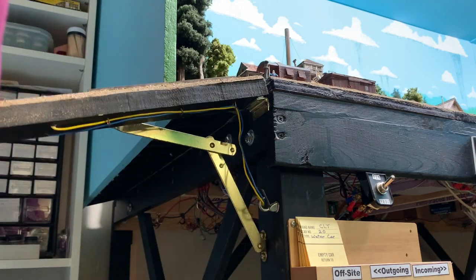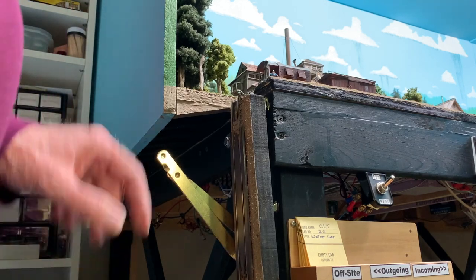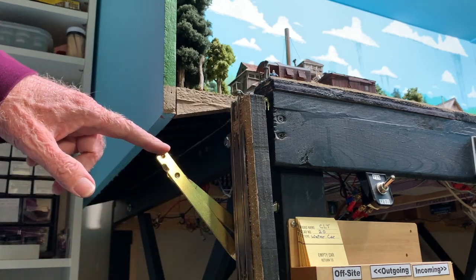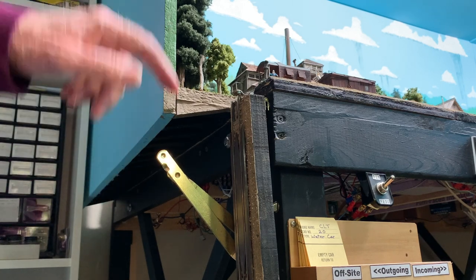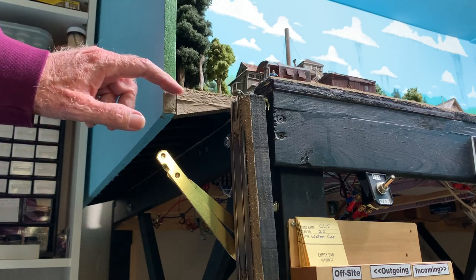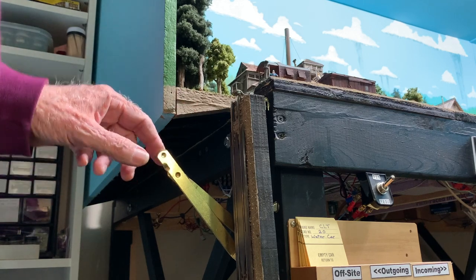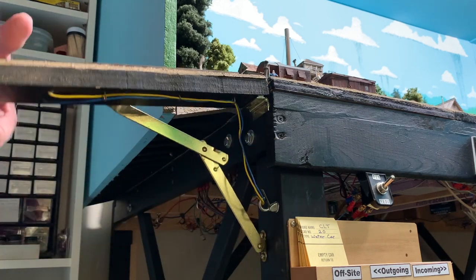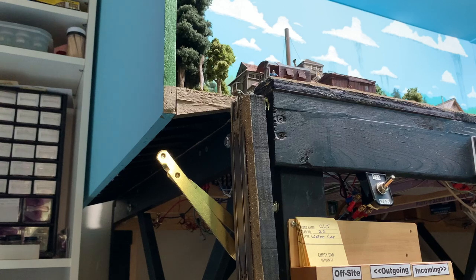One thing to note about that kind of hardware is that when the track is down, this mechanism sticks out. In my case that's no particular problem because it doesn't stick out any further than the extra scenery on the end plate on the backdrop here. If the layout ended right there, it might be a problem. So this solution works okay in this particular situation.